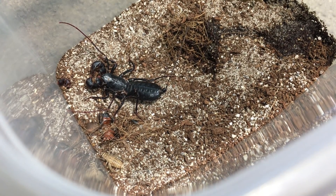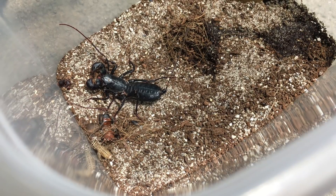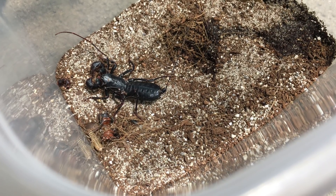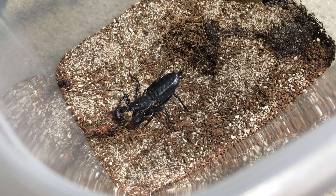So it looks like the cricket is about to approach the vinegaroon again. Watch the antenna-form legs as they start to sense the cricket. Once it starts to herd the cricket towards it, it's probably over for that cricket. Just like that.